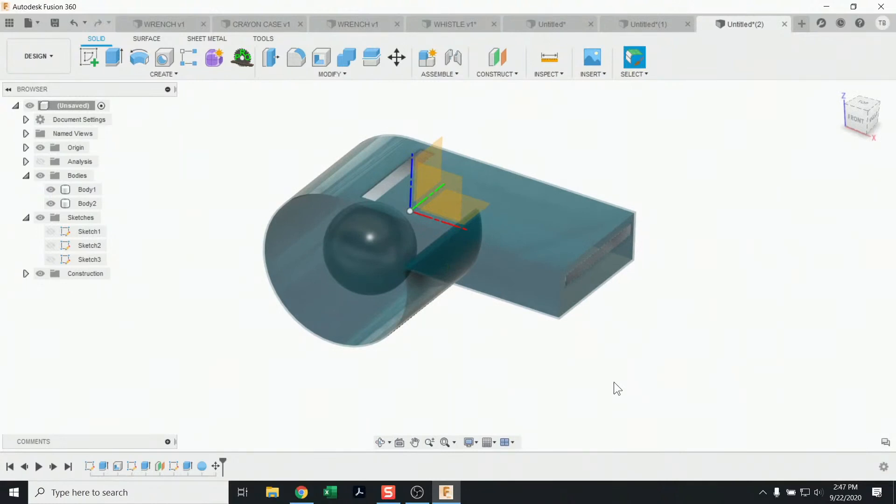And there we go! Today in Fusion 360, hopefully you feel just a little more confidence. We've covered three models with different approaches: the wrench, a revolved shape, and the whistle with a ball inside. Practice on your own — find cool shapes that aren't too complicated and build them. I've got other playlists for new users covering dimensioning, constraints, and best practices — that's the natural next step. For now, keep building and designing. Thanks for joining, see you in the next video.